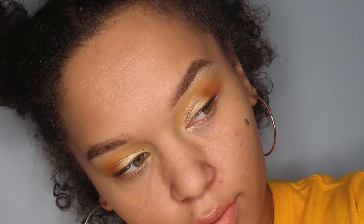I forgot to take a video of putting on my foundation, but this is the final look. Hope you guys enjoyed this video. I love practicing and I'm super glad to be on this journey so I can look back.